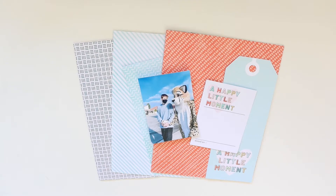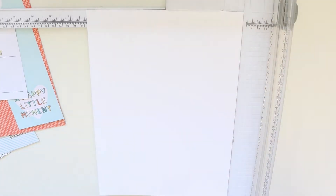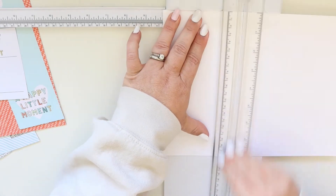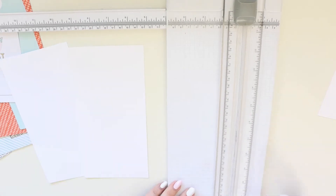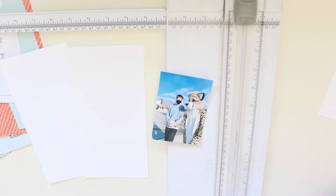Hey there, it's Jenny and I am back today to share with you a process video. I'm going to make a traveler's notebook layout, so I'm going to trim down this piece of white cardstock to four and an eighth inches by eight and an eighth inches so that I can have two facing pages — a two-page traveler's notebook layout.